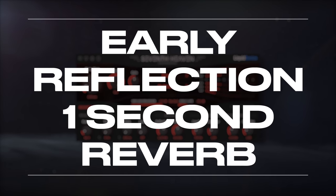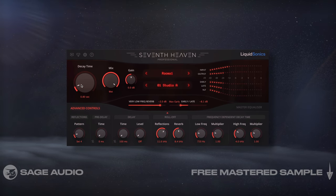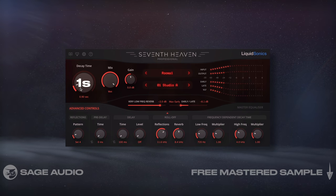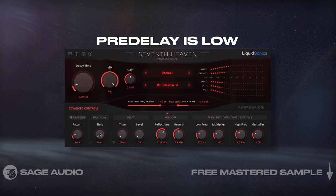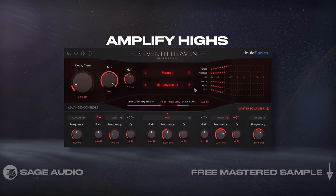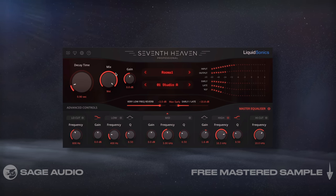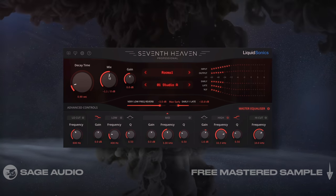This is a general reverb sound that works really well for most acoustic guitars. Typically it's a room or studio emulation with about 1 second decay time, with most reflections being on the shorter side. Typically the pre-delay is low and little to no modulation is added. Optionally, we can amplify some of the highs of the reverb to give the acoustic a subtle shimmer. Let's take a listen at a higher level, then blend it in and notice how it works both as an aggressive and subtle effect.